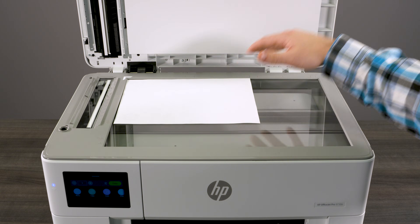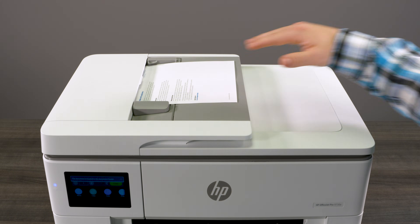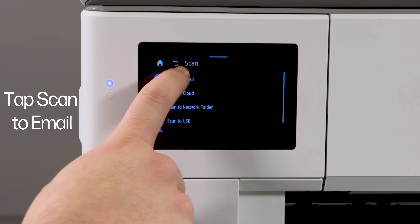Use the Scan to Email feature. Load your original document onto the scanner glass or into the document feeder if your printer has one. On the printer control panel, tap Scan, then tap Scan to Email.